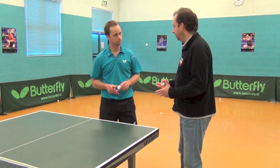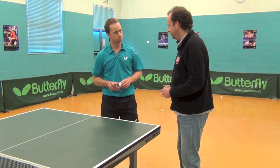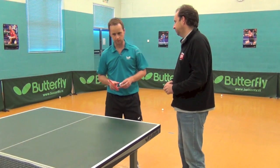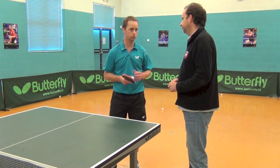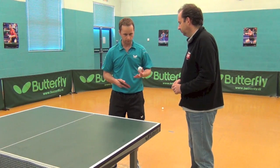Now time to have a look at the serve. Talk us through basic serving through to advanced serving — what are the things to do? Well, first of all, service is obviously the most important shot. You've got to do it every match, plenty of times during each competition, so it's important to have a good serve.